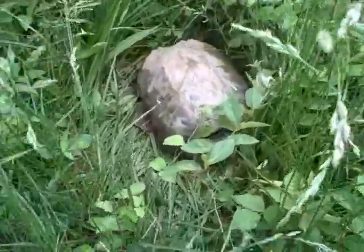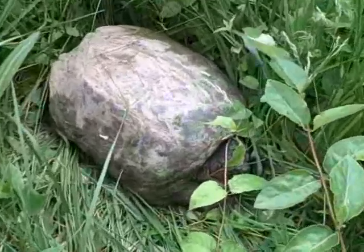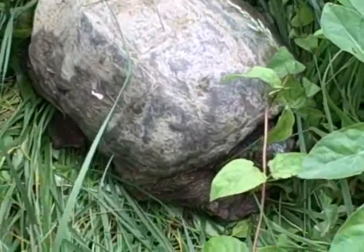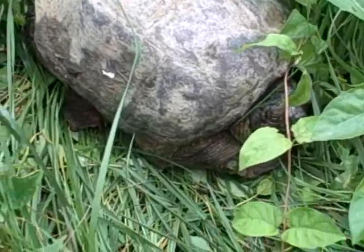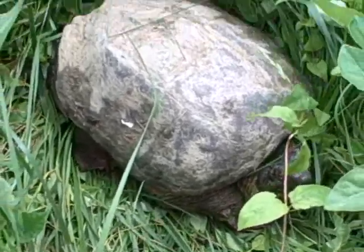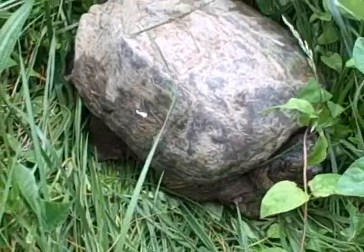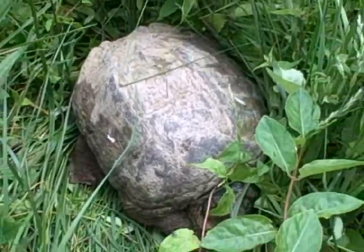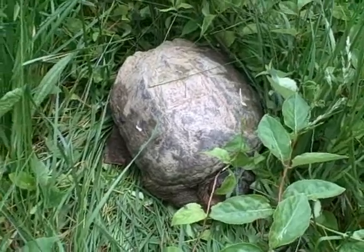Look at the size of that snapping turtle. He's a big one. We're going to try to catch him and hold on to him for a minute until my little boy can get home from school and see him — Reed is going to like this.